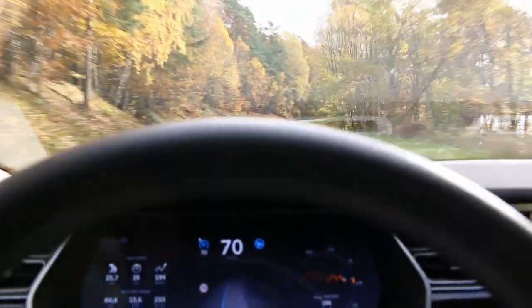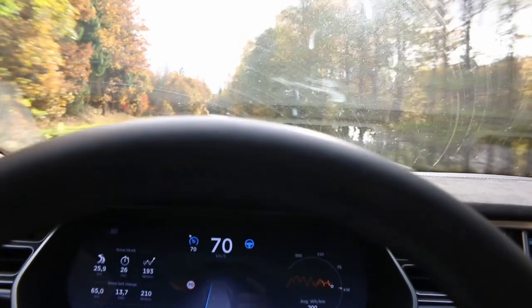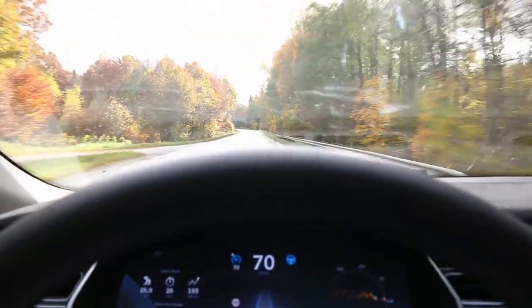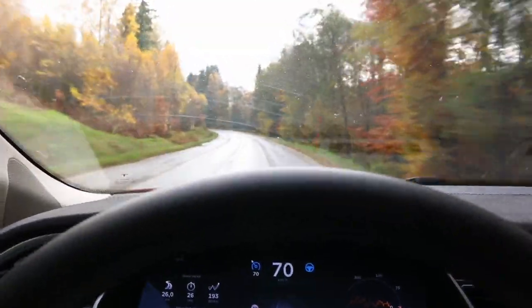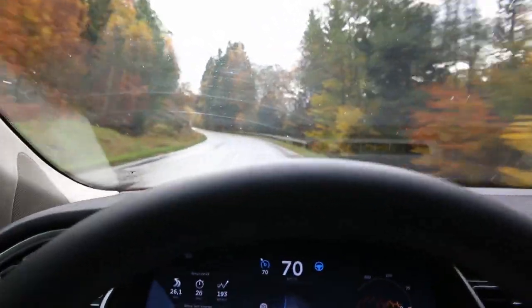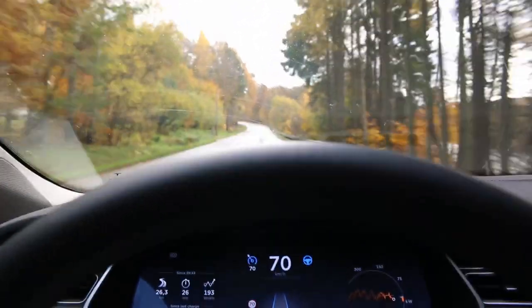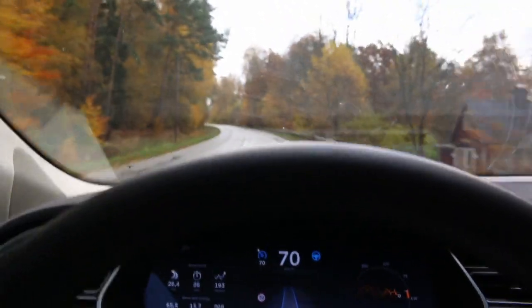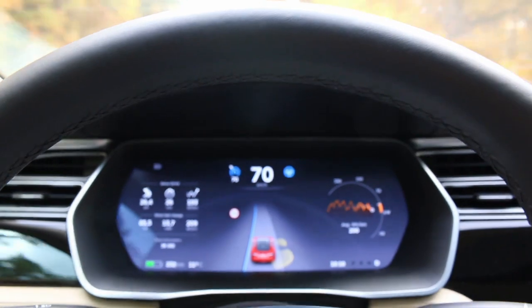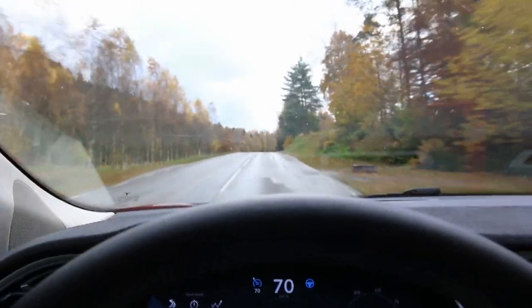Ooh, scary! Still okay, still okay, and — ooh! Yeah, I was pushing it, I think, but it made it. I think we found close to the limits of the autopilot system. On a twisty back road like this, going a little too fast into the corner, it'll be a little overwhelmed — still makes it, it didn't disengage or say take over immediately. But it felt like it was stumbling a little bit. Still, very impressive system. And like Elon says, it's not intended for this kind of road anyway, but if you choose to use it, it works just fine.